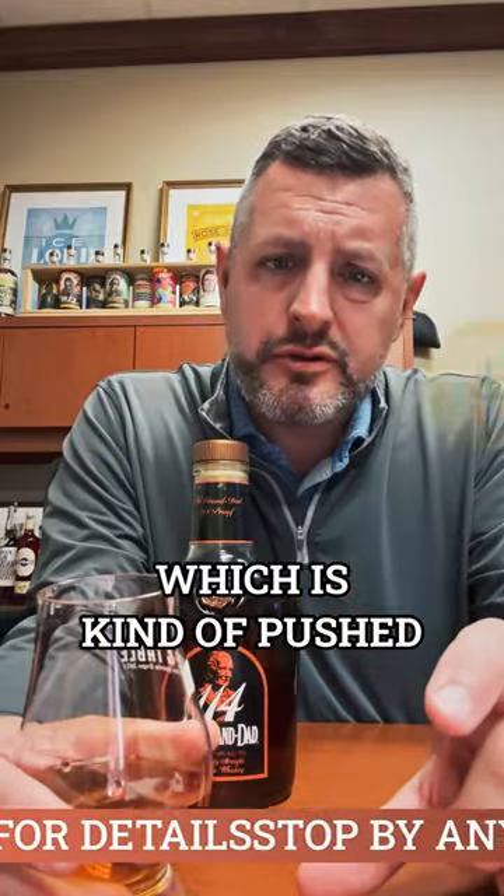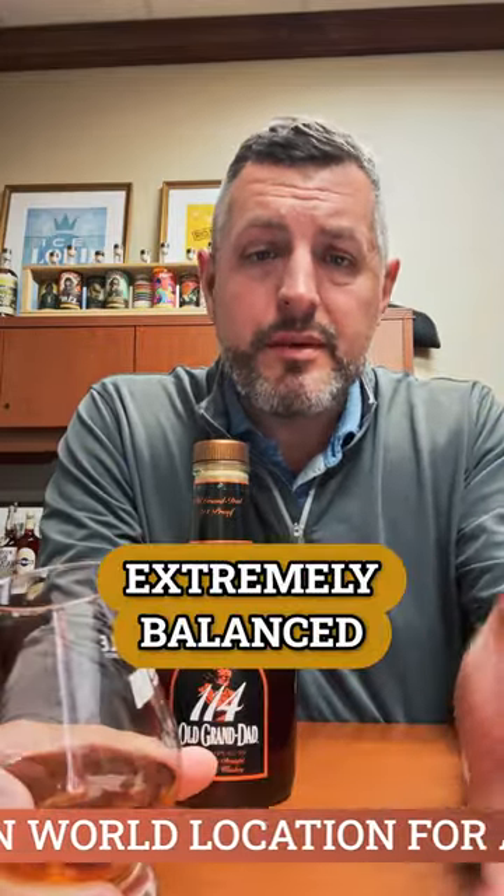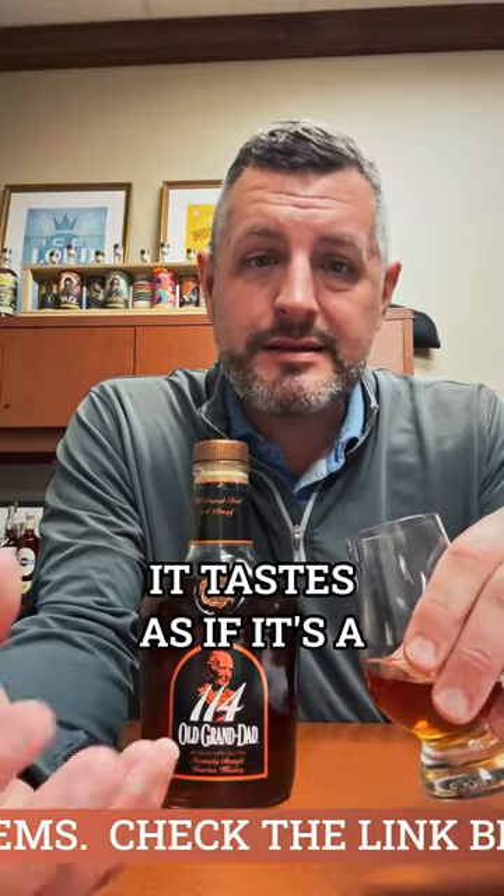A little more oak, which is kind of pushed through by the proof, but again even at 114 it's extremely balanced. Trying to pick between a Knob Creek and this, I probably default to this — because even though it doesn't have an age statement, it tastes as if it's a six, seven, eight, or nine year old whiskey.